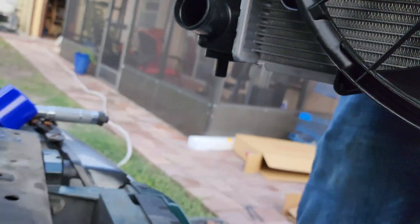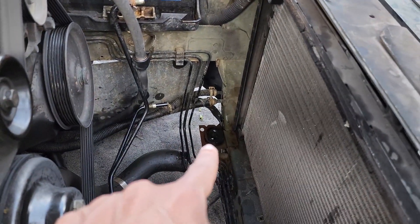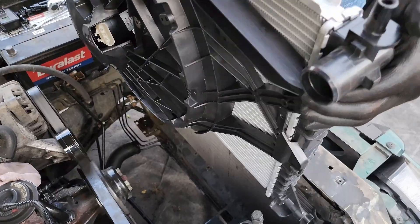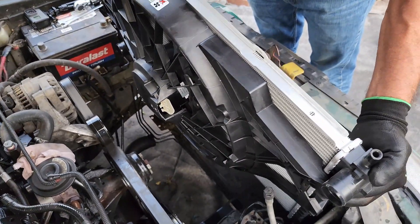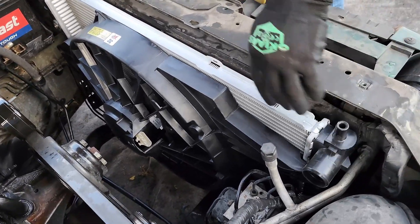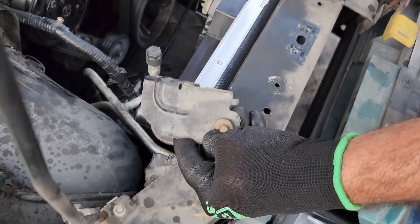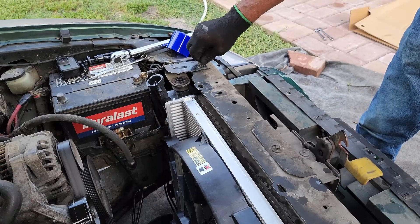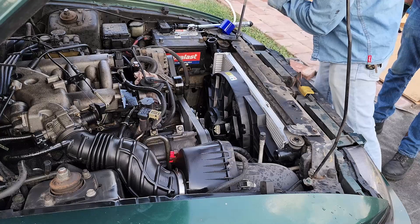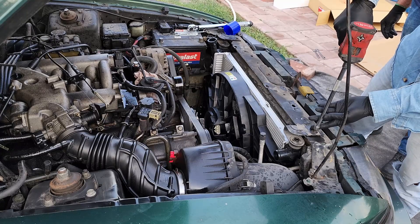At the bottom of the radiator it has these two guides — just make sure you put them in the right place. Now that you have the radiator in place, go ahead and secure it with the brackets that go at the top of it.